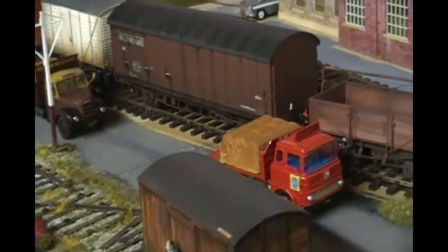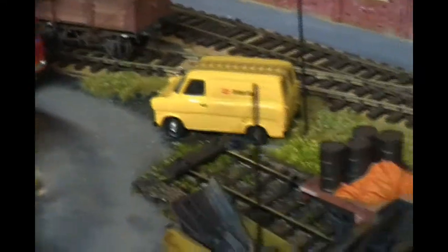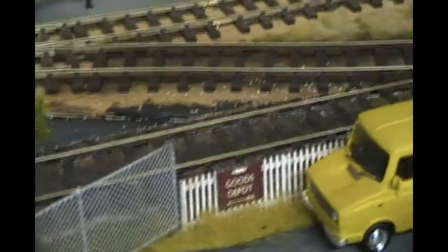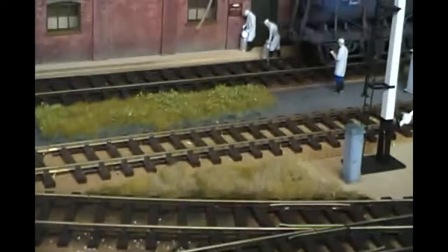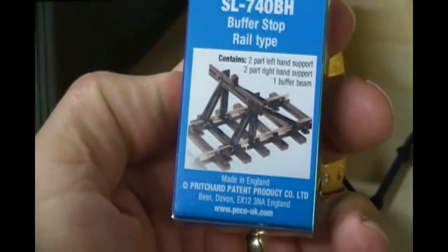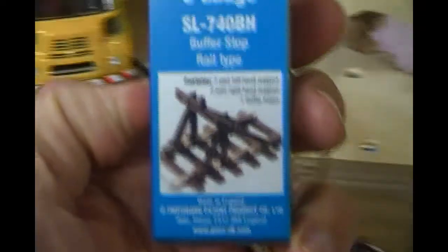Anyway, that's it — again not a whole lot has been done, but the weathering stuff I really enjoy. It takes a bit of time to get these things done but I do enjoy the painting. Also painting lots of buffer stops — those are going to go down the other end behind the sheds to stop the trains running off the end.